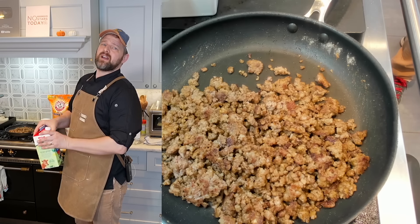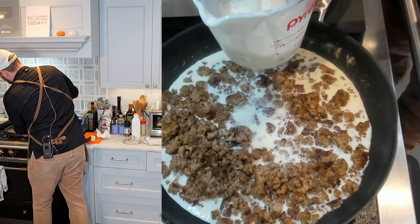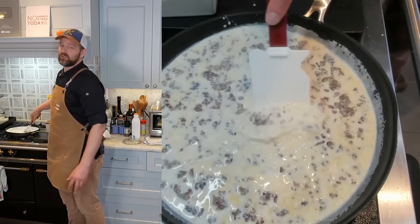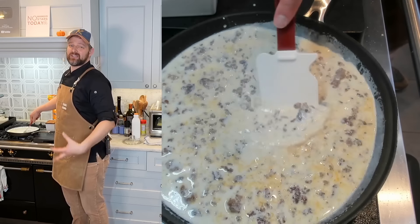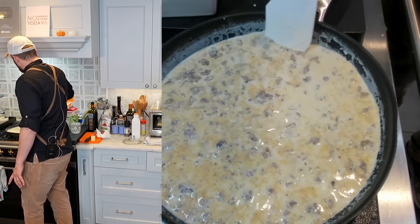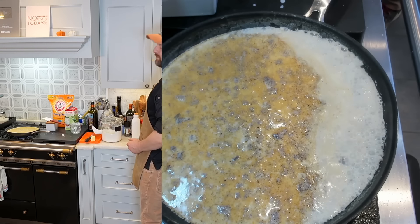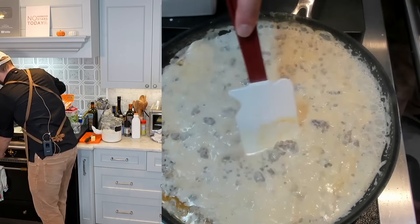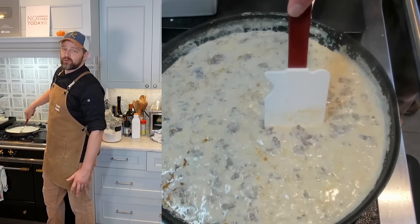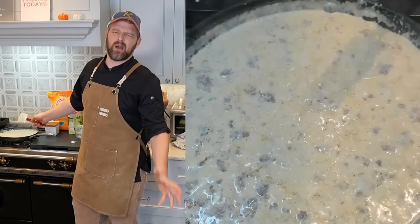The flour has cooked and the spices have bloomed. Now I'm incorporating the milk — about two and a half cups, though you can add a little more. Stirring it around, I want to bring it to a simmer to thicken — about five minutes — which lines up nicely with the biscuits. I'm scraping the bottom to make sure nothing sticks and burns. I'm also raising the biscuits back to the middle rack for better browning. Dropping the heat to medium-low; I want little bubbles, not a hard boil.